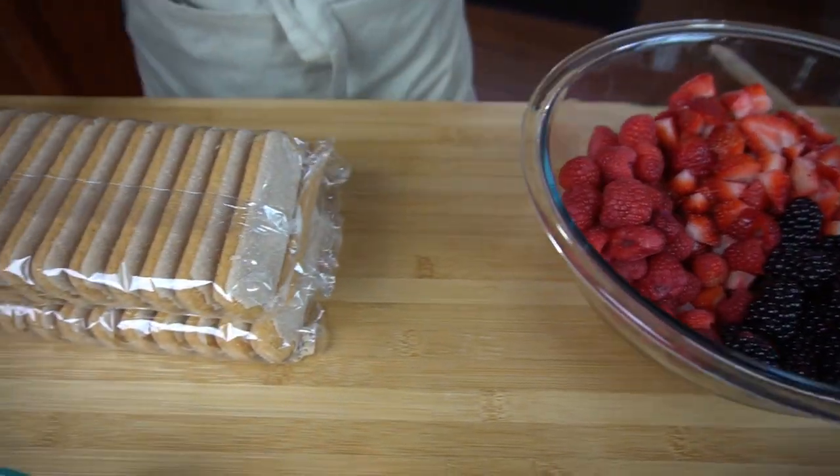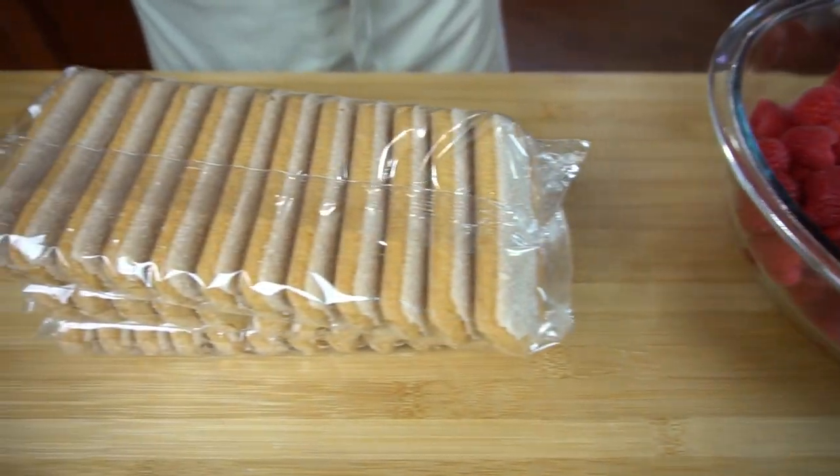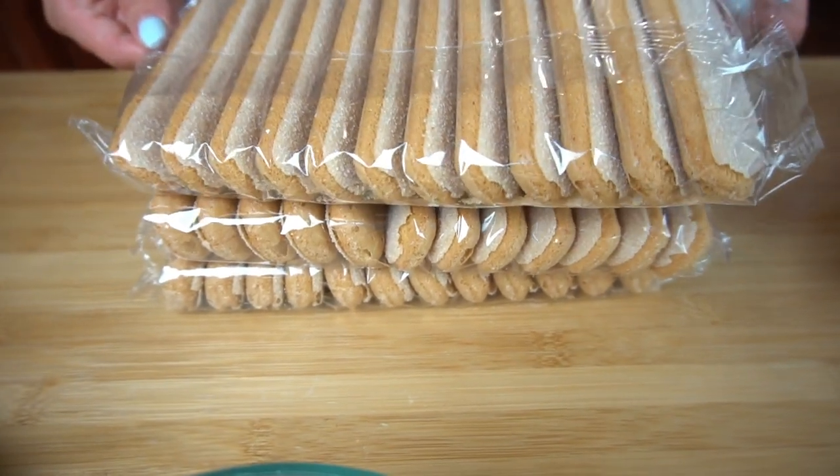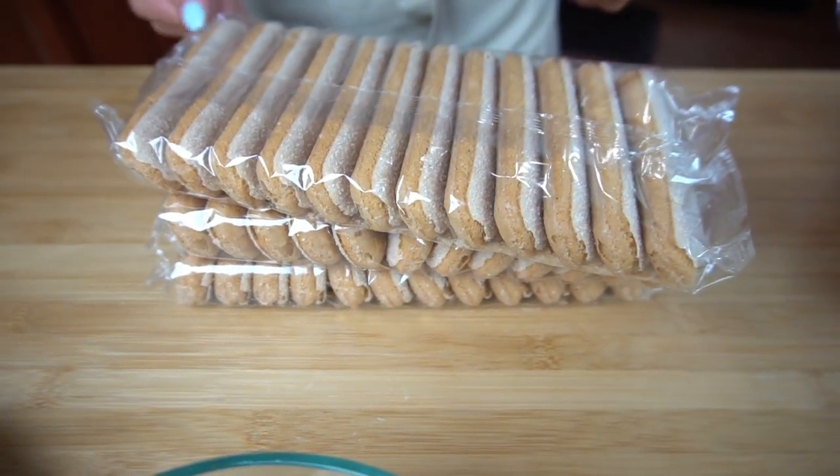By all means, if you don't like blackberries you can definitely use blueberries — it's up to you — but I personally think they're way prettier and taste amazing. And last but not least, you're going to need some ladyfinger cookies. These are like a biscotti, and I find them in the Italian section of my supermarket.